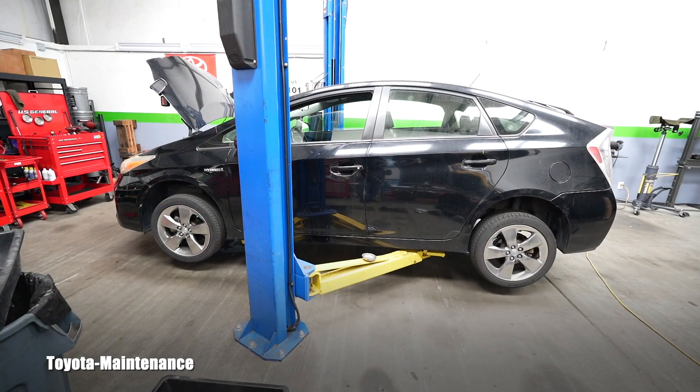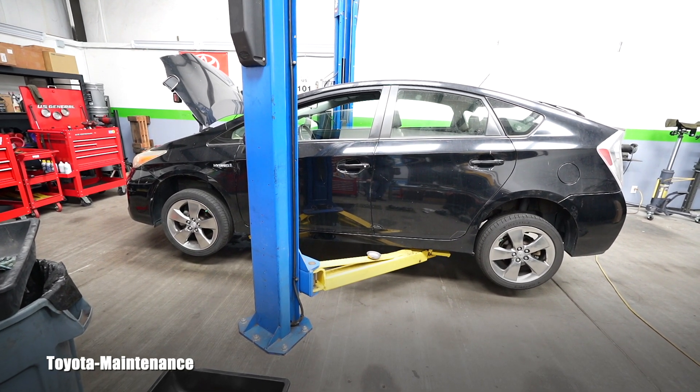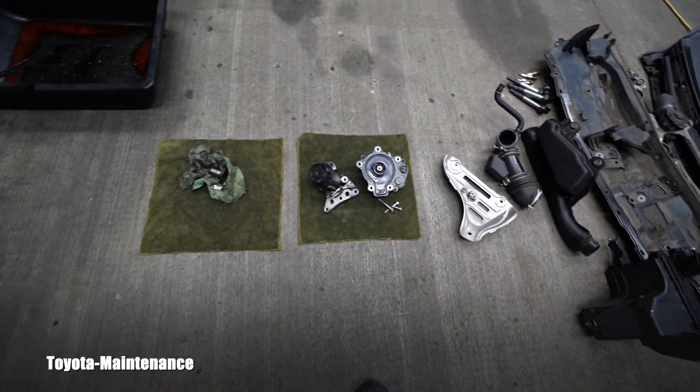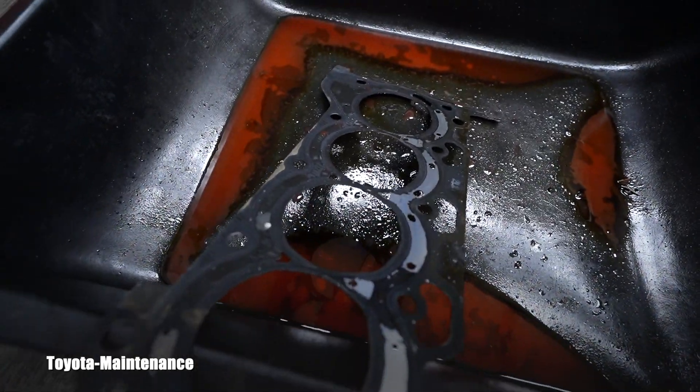Hello, welcome back to the Toyota Maintenance YouTube channel. This is a 2013 Toyota Prius with 182,000 miles on the odometer, and it's another head gasket job. Here is the head gasket itself.